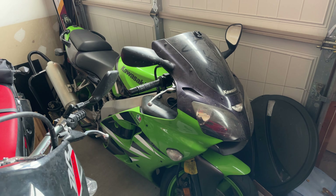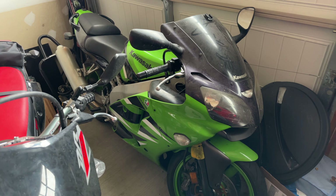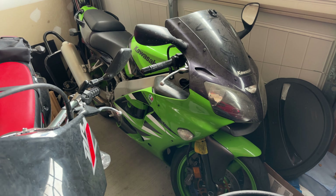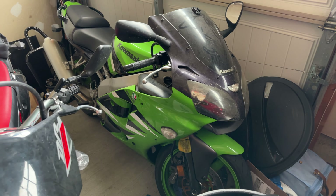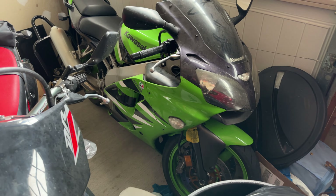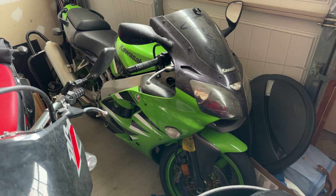I wanted to maybe get new fairings for it, but given the year of the bike and the engine being questionable on how long it's going to last, I don't think I'm going to sink a lot of money into it. I'll just do the bare minimum needed for the track — tape out the headlights and remove things that aren't needed, like the mirrors and turn signals.